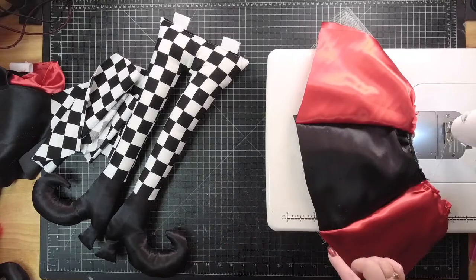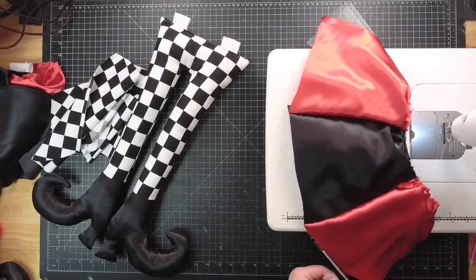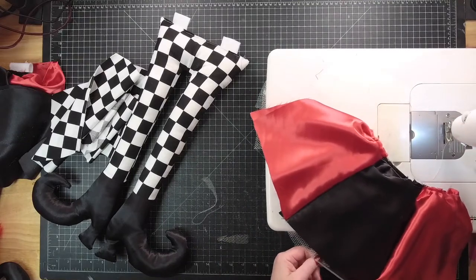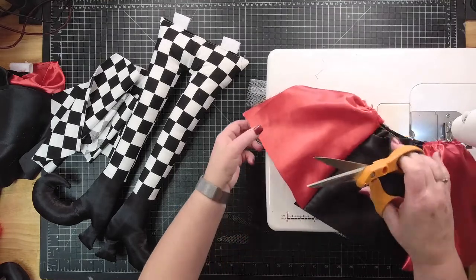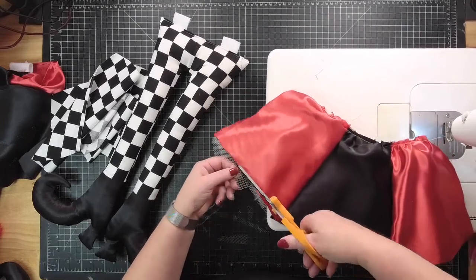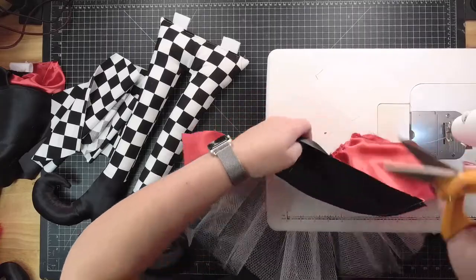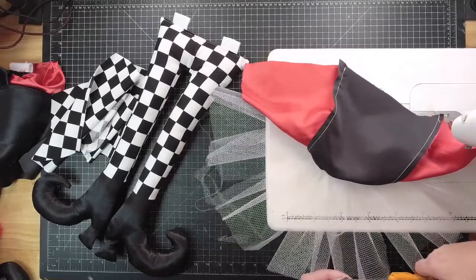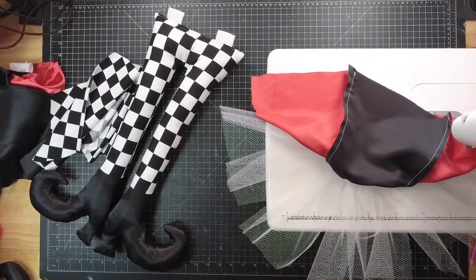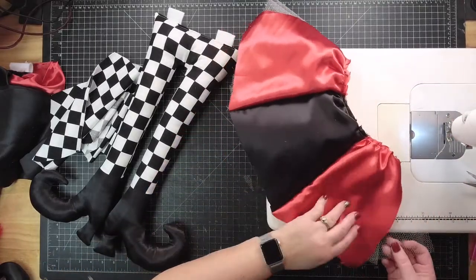The tulle is sticking out on the bottom down here. So with a bigger pair of scissors, where it's super uneven, I'm just laying it flat, holding it down, and giving a little snip where it's really noticeably sticking out. You kind of want your tulle to line up with your red or black satin. This side is super long.